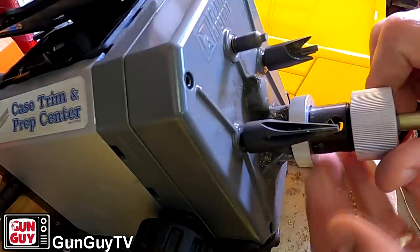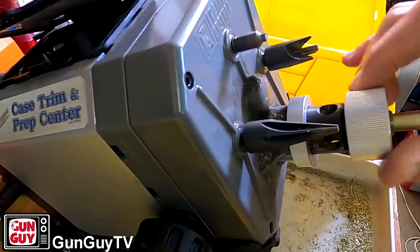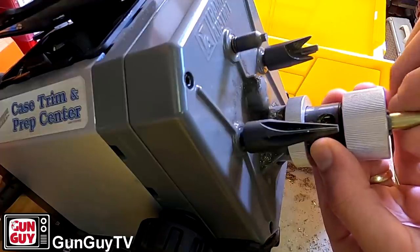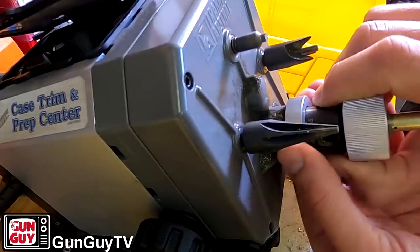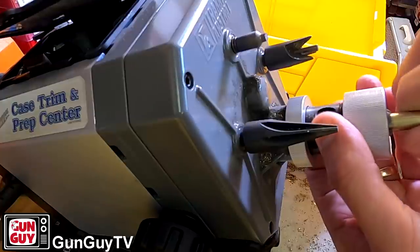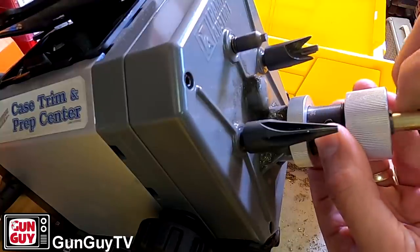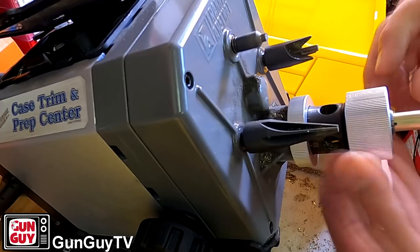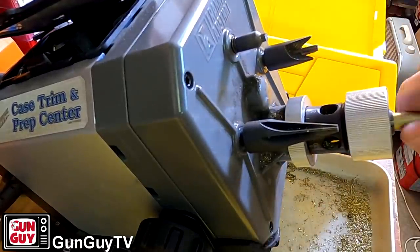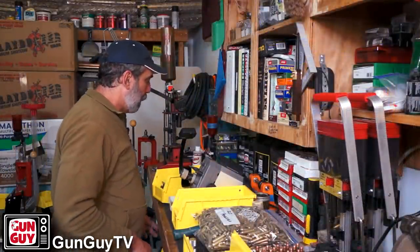I'm going to tighten it up until I feel that my template brass hits the cutter. Once it does that, I'll know. There it is — I can feel it hitting the cutter now. So I'm going to back it off a bit more, keep backing it off until it's not touching the cutter anymore. I can turn the brass and feel like it's just freewheeling — not touching the cutter. Now I'm going to tighten it down. Remember, it's lefty-tighty, righty-loosey — the opposite of what you're used to. I'll check it again. It's not hitting the cutter. That's all I'm going to use my template for — it gets me close. I'll put my template back in my template box.